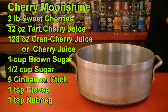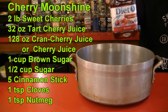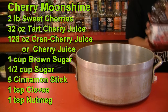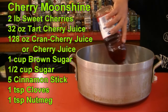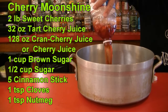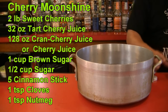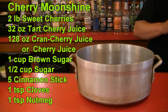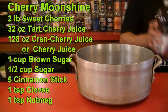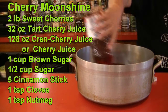Then you're going to use two Ocean Spray Cran Cherry — I'm using the diet Cran Cherry. Each one is 64 ounces, so you're using 128 ounces of Cran Cherry total. The reason I like using the diet Cran Cherry is this is going to be very sweet at the end, and I'm trying to take some of that sweetness out and get a little more tartness. You can use Juicy Juice, but that is very sweet.